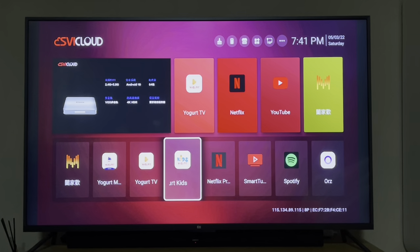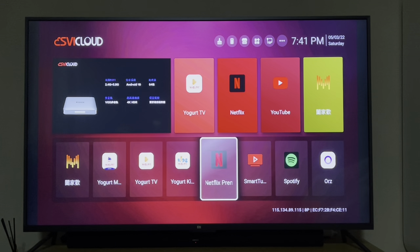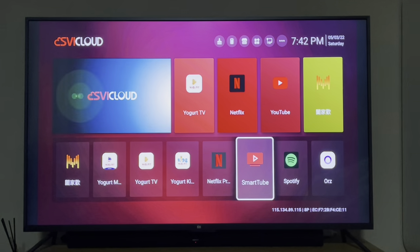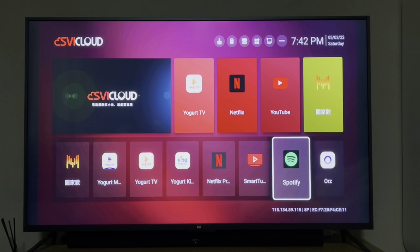There's also a Kids-only section, a Netflix Premium app — which is not the real Netflix, just a third-party movie app — and Spotify, which is the normal Spotify.